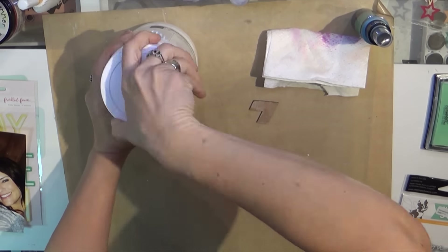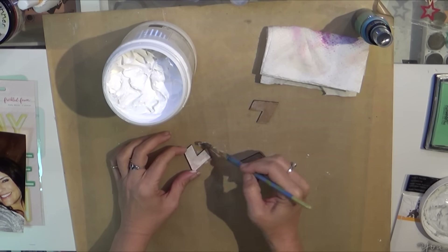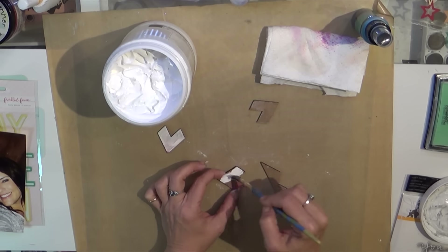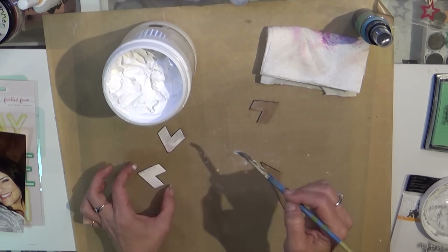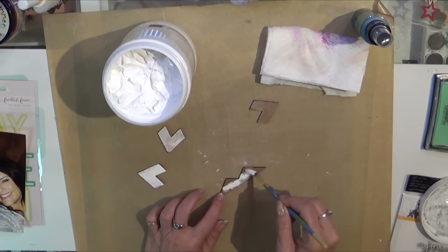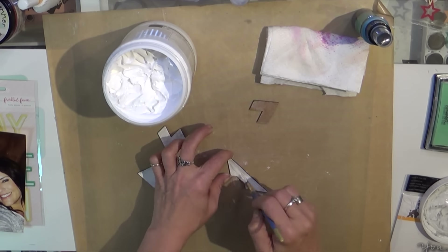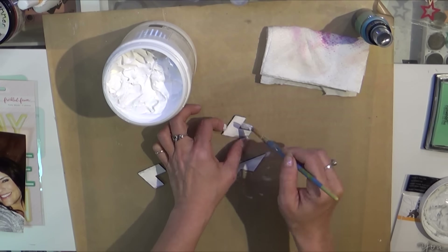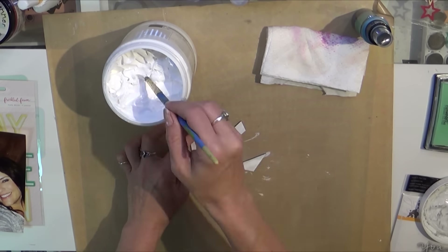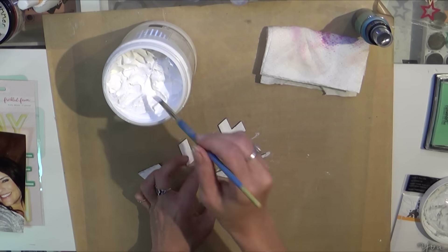I go to my trusty gesso, which will stick to anything and create a little tooth, and that's working. I wanted to make these white so that when I put the ink on top it shows the true color of the ink, so I'm just going through that process here.